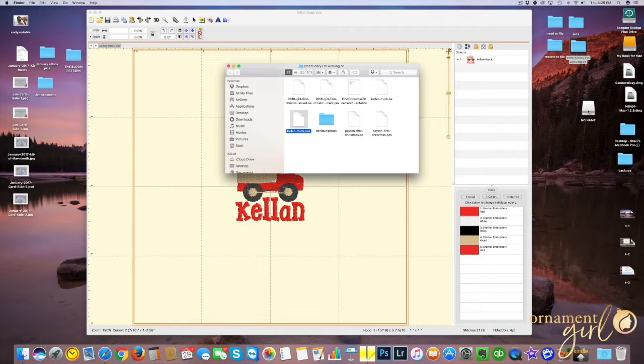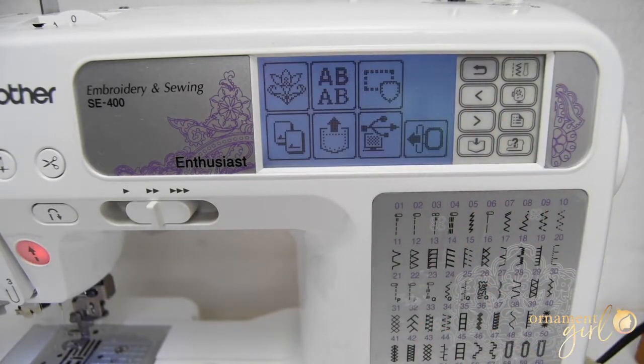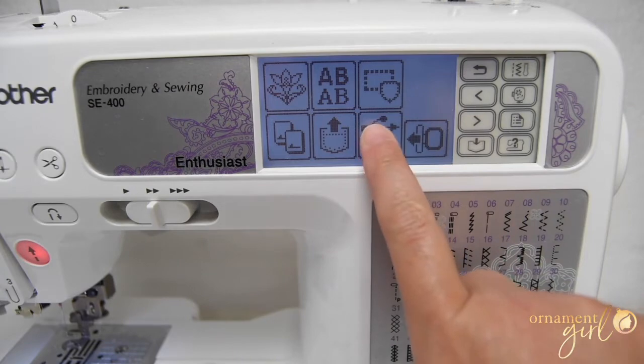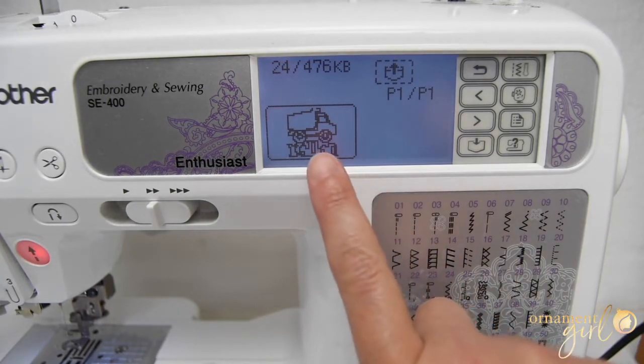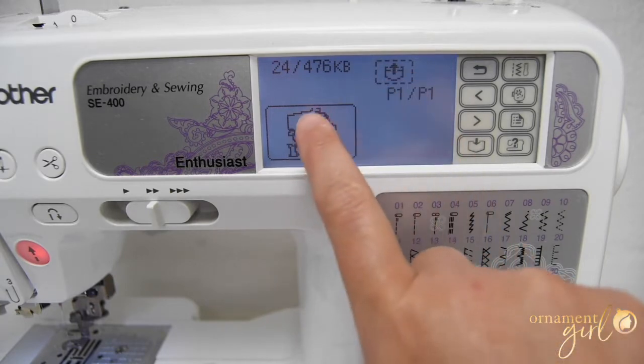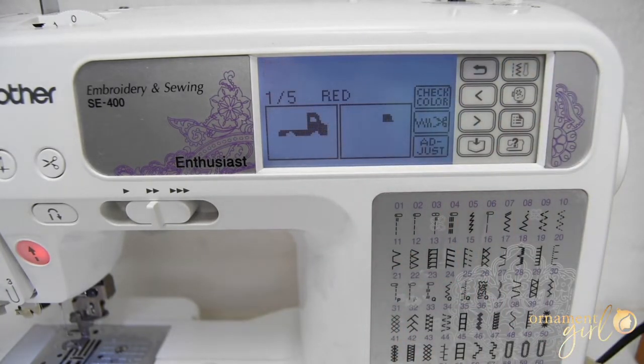I'm going to move to my other camera and show you what this looks like on the actual machine. When you first turn on this particular machine, you'll get a little message about the embroidery arm moving — click that. Then you're going to get this menu. This button here is the USB button and I'm just going to click it. You'll see there is my little truck design. I want to select it and then click this button with the up arrow, which adds it to my machine — basically putting it in the queue to stitch. I have not hooped my fabric yet and I have not threaded my machine yet, so I'm going to switch camera angles and show you how to hoop it really quick.